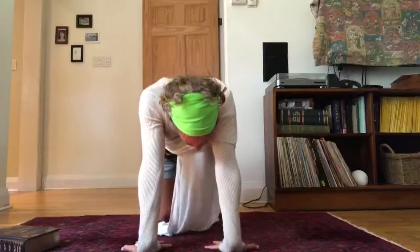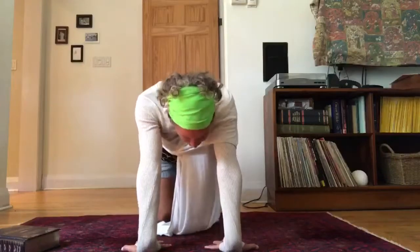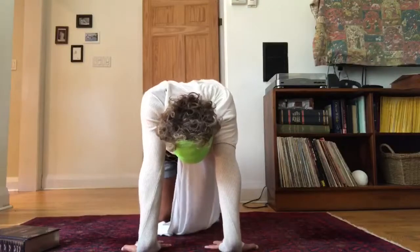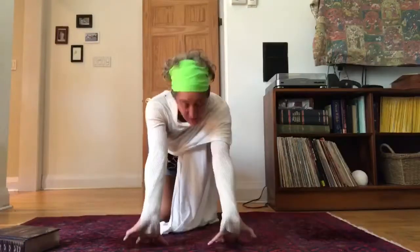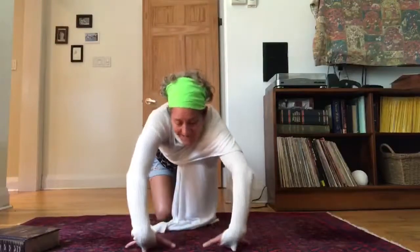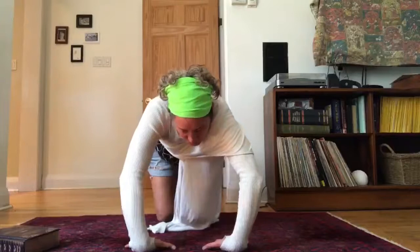Spread the fingers really wide. Keep the arms straight. Release the shoulders. Relax the head. You're going to peel those palms up. You're going to turn them around. Take the backs of the palms to the floor. Spread the fingers wide.